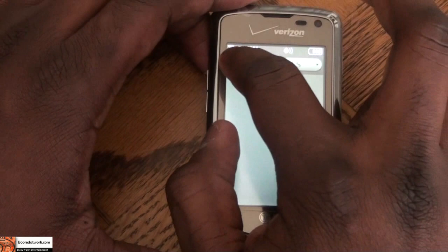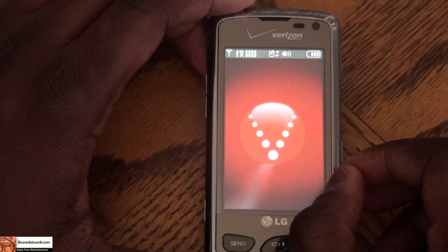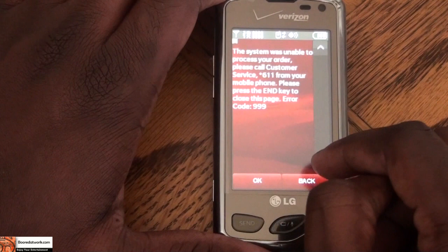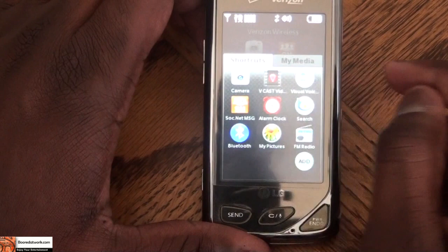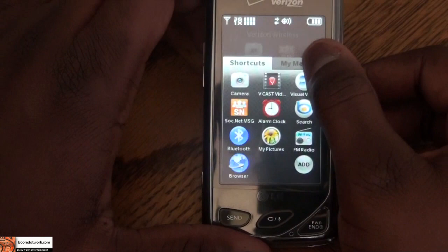You also have a favorites tag where you can tag favorite contacts. A couple of other things that come with the phone: it has the Vcast system and is 3G equipped, so you can use Verizon's 3G service to browse faster, download music, and download other content. The phone also comes with an FM radio, an alarm clock, and widgets for memo, calendar, games, and things like that.